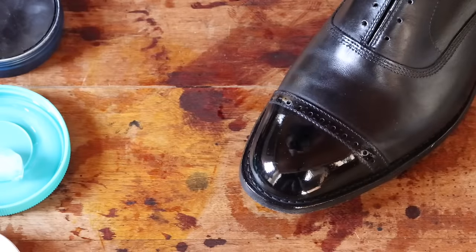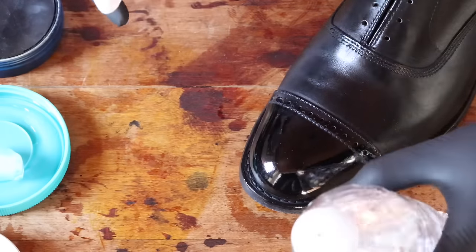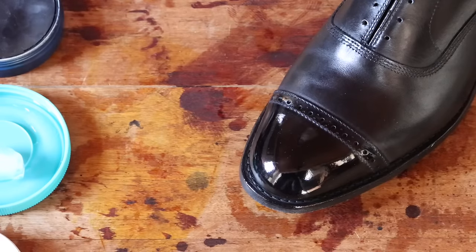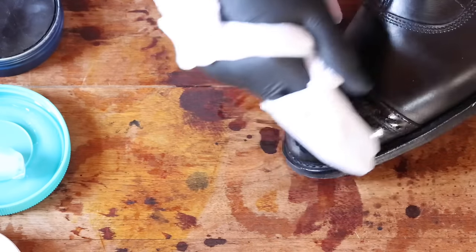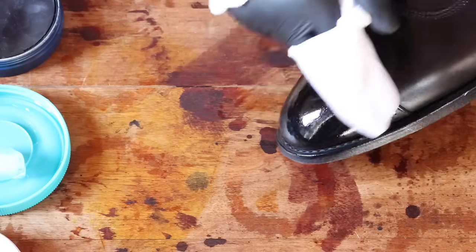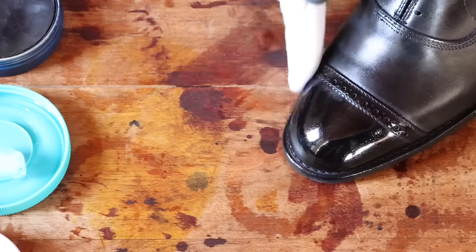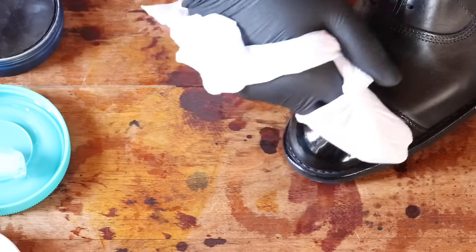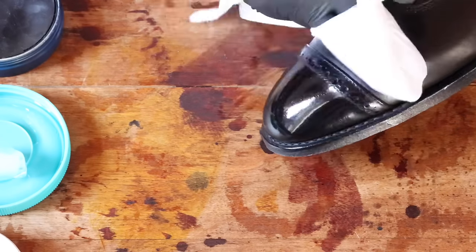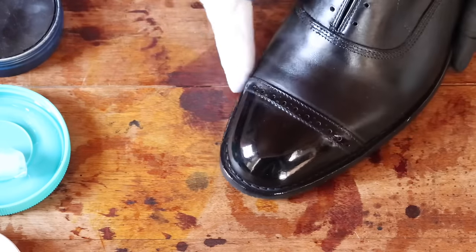Once you're near the end of your mirror shine, you'll notice there are some micro scratches along the surface. If you really want it to be like glass, this is how I finish off a mirror shine. You get the alcohol water again, wet the cloth, add a little bit of water, and then buff. But this time, you're going to add a tiny bit more pressure than normal — just slightly more. You're kind of buffing it like you're buffing wax off of a car. Just enough where you're buffing those micro scratches out using the water and the rubbing alcohol. And it all just comes together. You can do that a couple of times back and forth, and you'll notice the mirror shine looks really great.